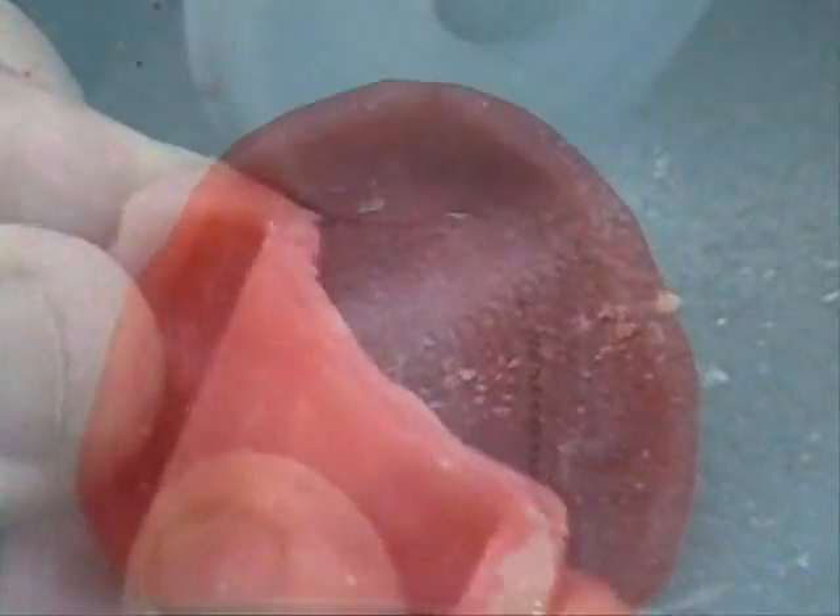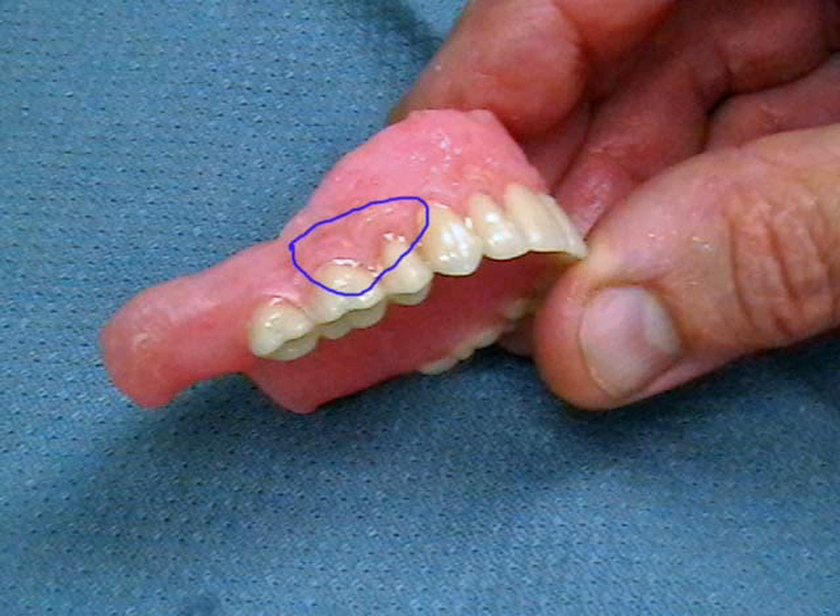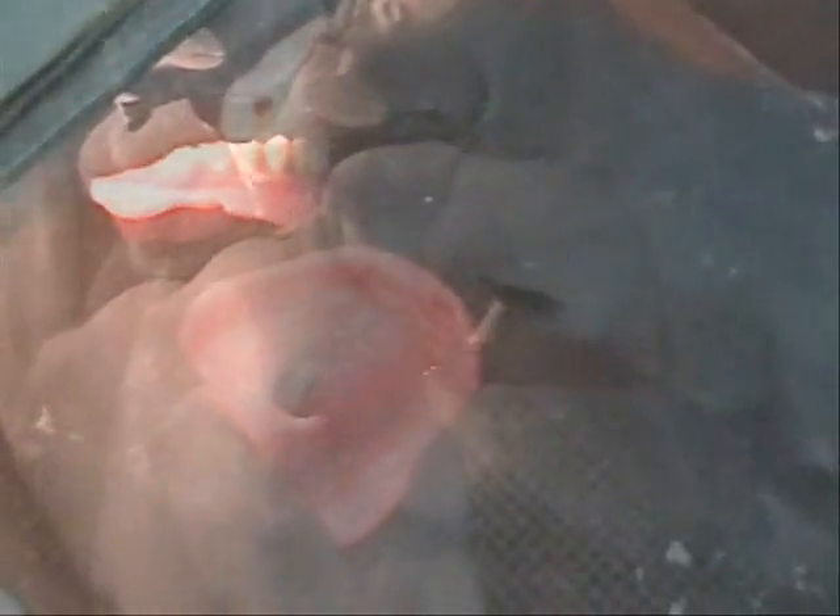The denture has been carefully trimmed and is now ready for further finishing. Small pieces of stone remain adhered to the denture base and must be removed prior to proceeding. Walnut shell pieces are used under high air pressure as an abrasive to dislodge the stone without damaging the denture base.